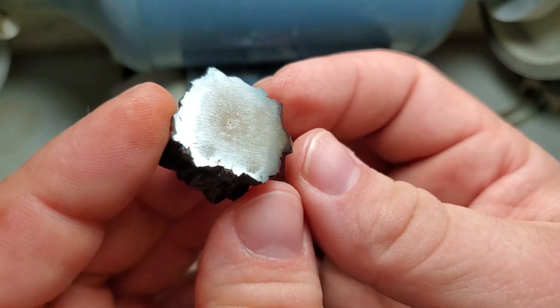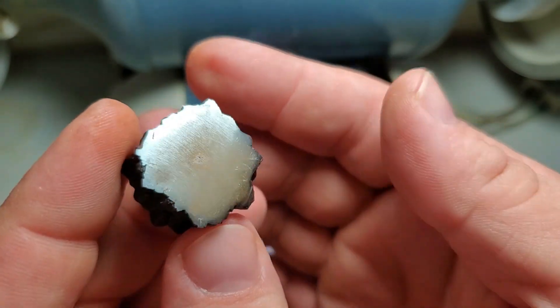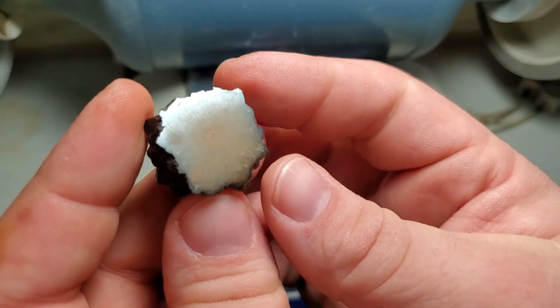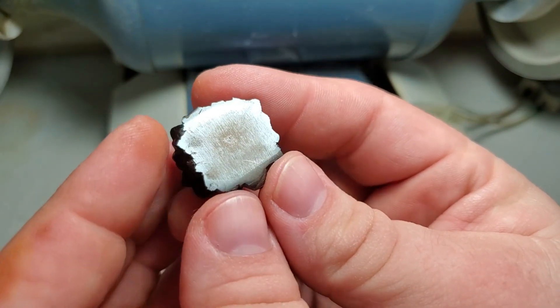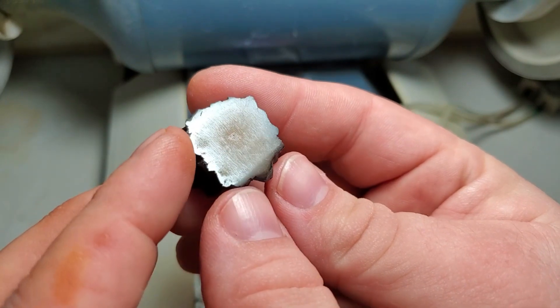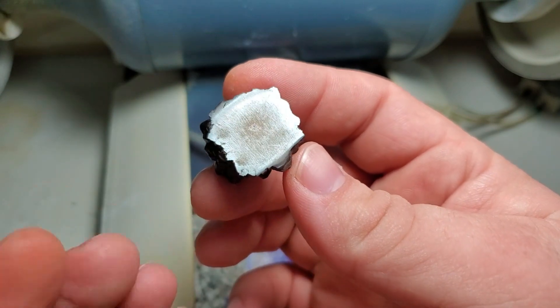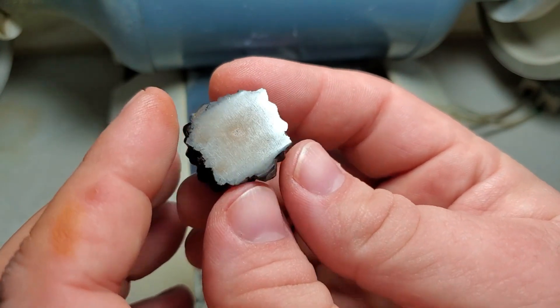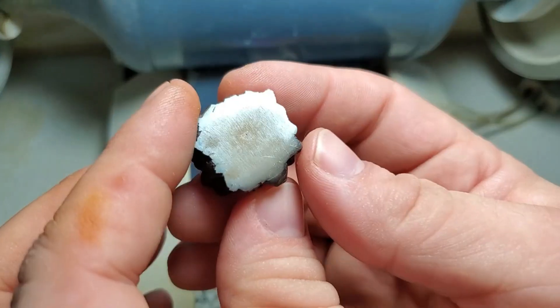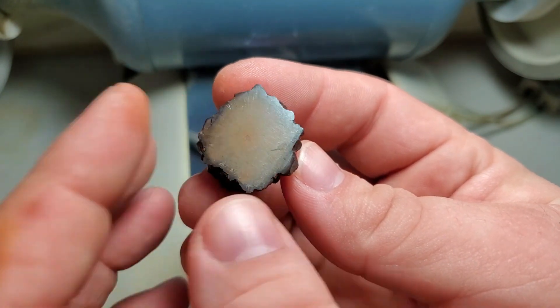This would take a very good polish, however we're not doing that today — it would require special steps. I'd probably use the same machine, go through higher and higher grit stages, and then eventually do some stages by hand before using a high-speed buffer with some metal polishing rouges to get a nice shine on this. But again, we're not doing that today.